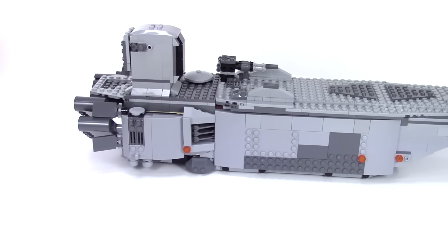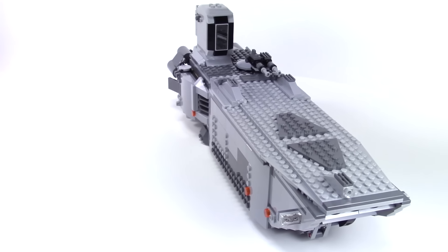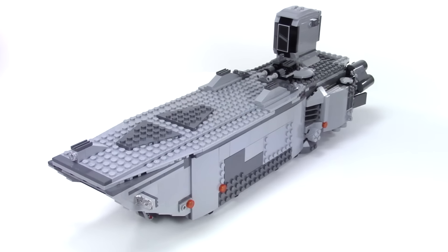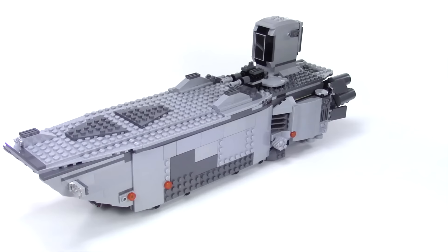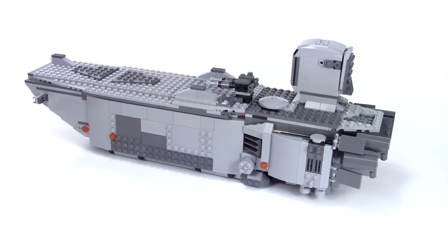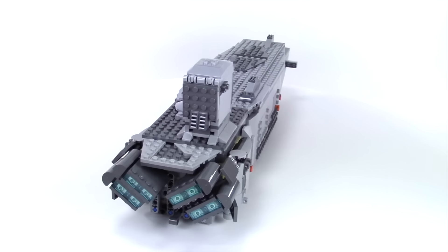I was recently watching The Force Awakens again, and these ships do show up quite a bit in the movie, so I wanted to modify mine so it looked a little more screen accurate. But I will say, I didn't really study the movie. I wasn't trying to make the set more realistic or anything — I just wanted to modify the set.